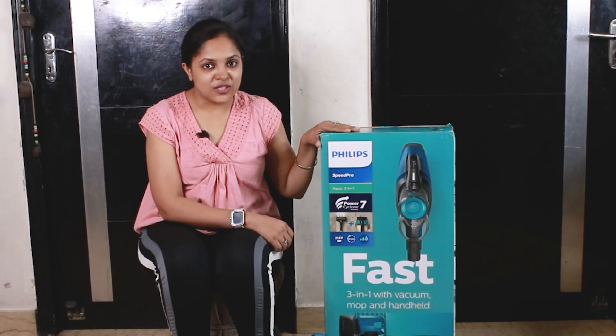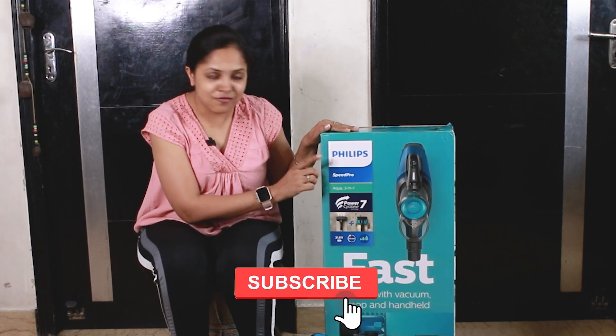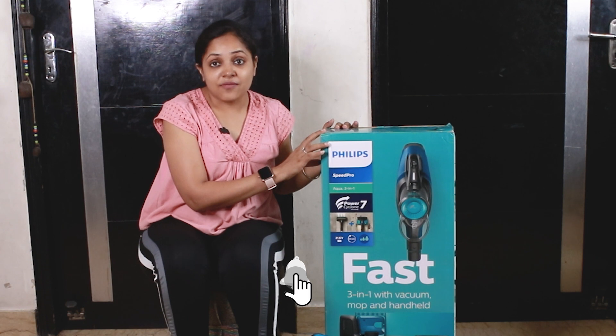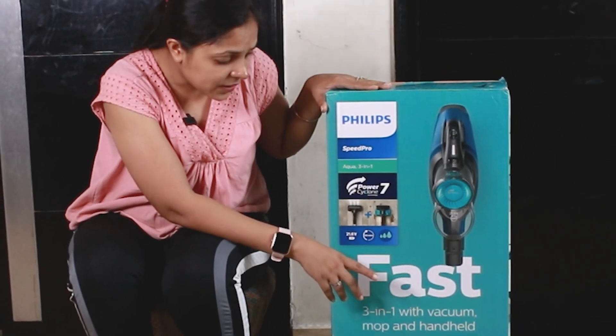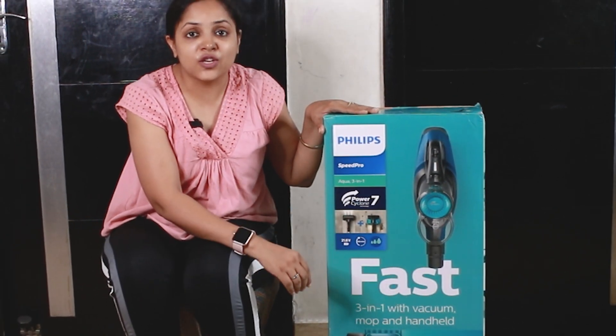Hello friends, welcome to our channel. Today we are reviewing a smart vacuum cleaner by Philips. The model number of this vacuum cleaner is FC6728. This is a 3-in-1 product which comes with vacuum, mop and hand-held. I will show you how to use this vacuum cleaner.